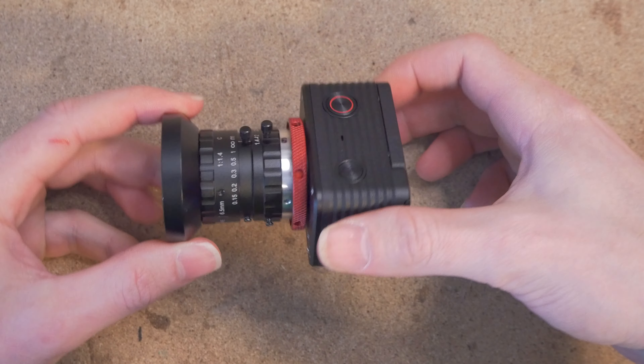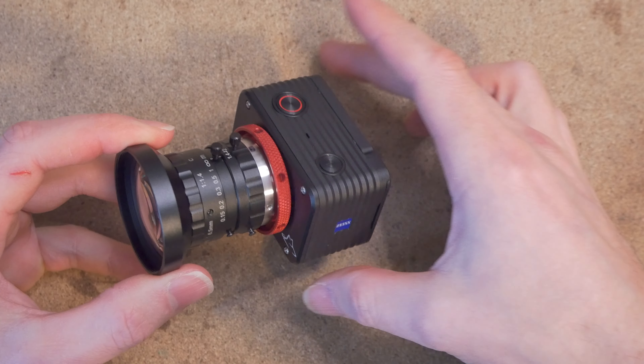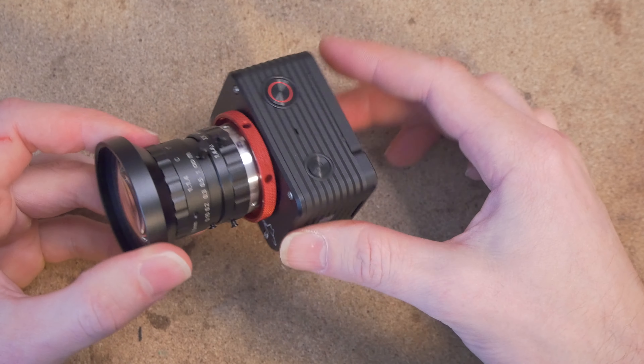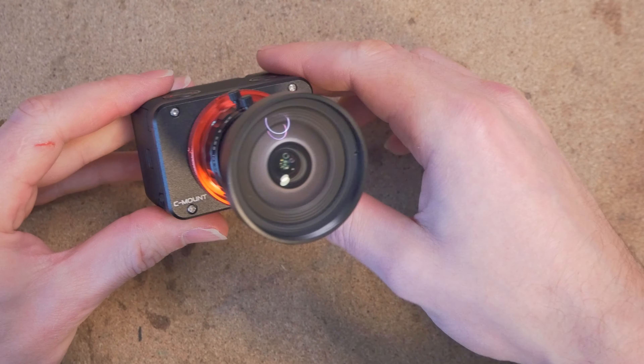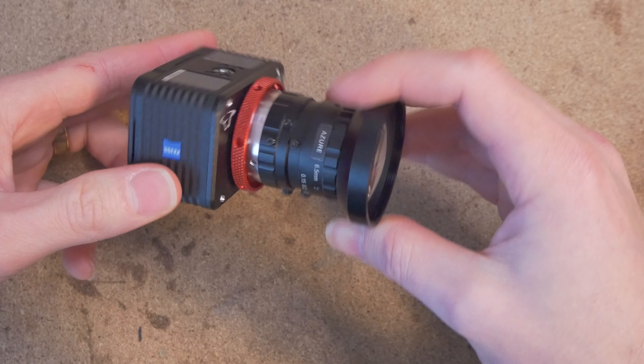Welcome to the video. You're here because you're probably wondering how to put together your C-mount adapter for the Sony RX-02. You can also watch this video to gauge how difficult of a task this is for you and whether it's something that you can handle.